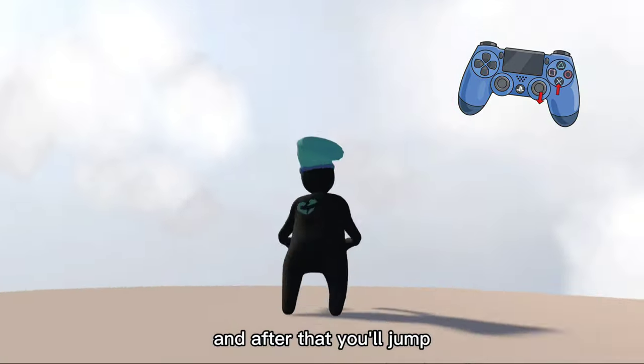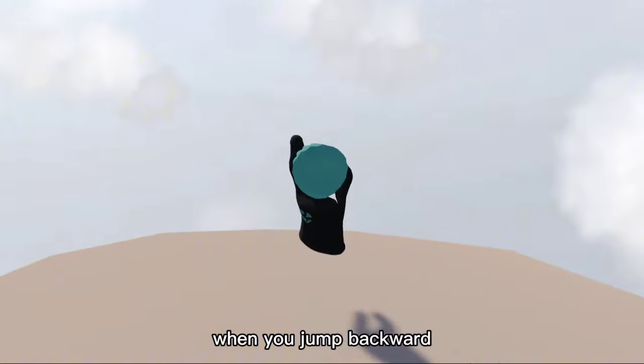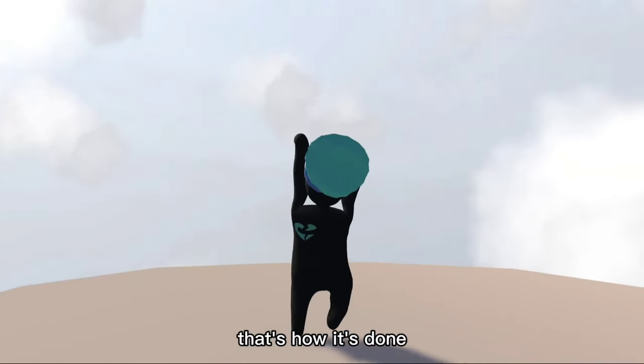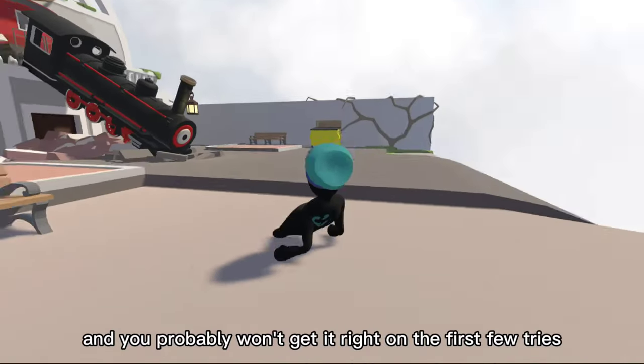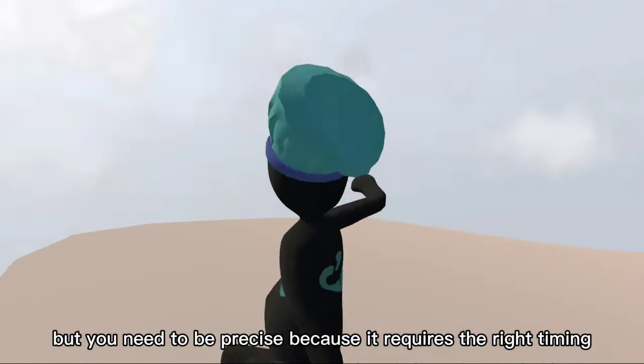After that, you'll jump when you start moving the camera down. When you jump backward, quickly release your hands and then go forward again. That's how it's done. Of course, this isn't easy, and you probably won't get it right on the first few tries, but you need to be precise because it requires the right timing.